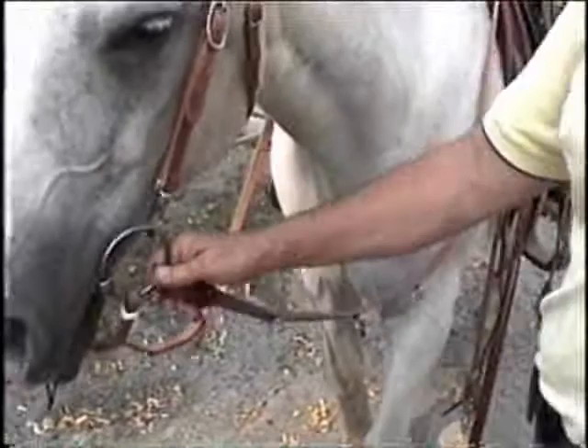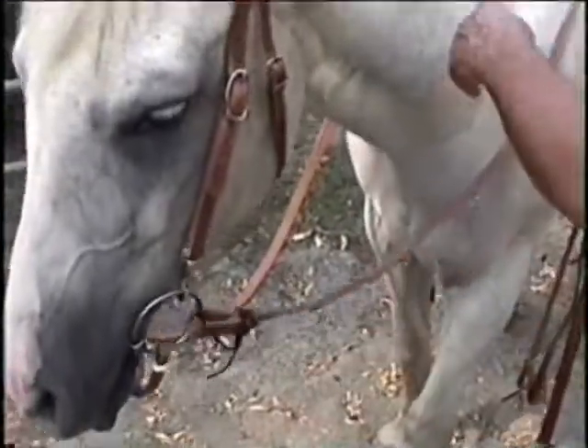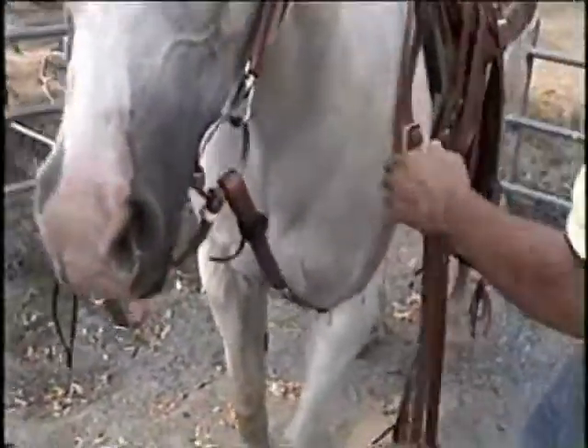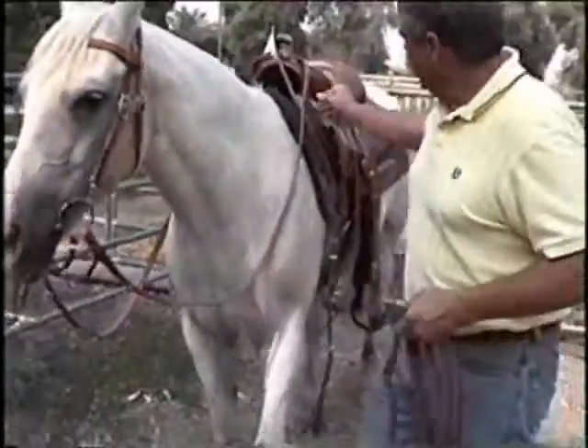Here with Shirley and John about the German martingale, which is a wonderful training aid — how to fit it. The German martingale has a separate set of reins. You buy it as a unit; it comes together with the martingale portion and the rein portion.